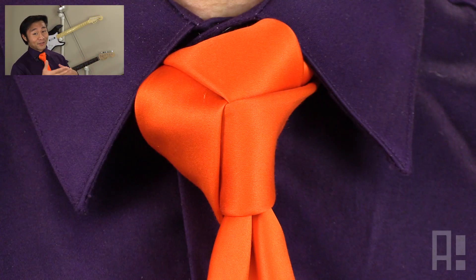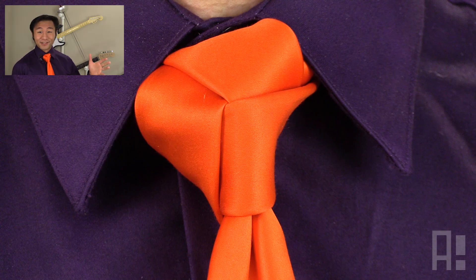This is what the Trinity Knot looks like close up. It's a pretty sweet looking knot that's sure to grab some attention at the next gala, prom, ball, or just a night out on the town. So let's do this.